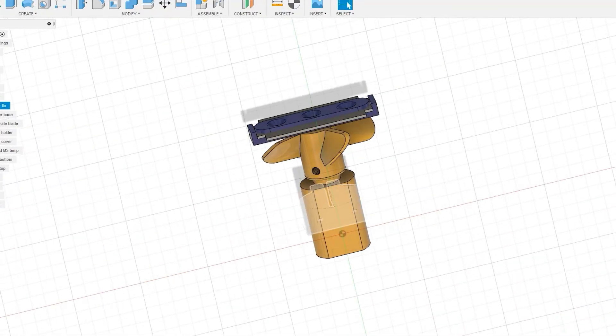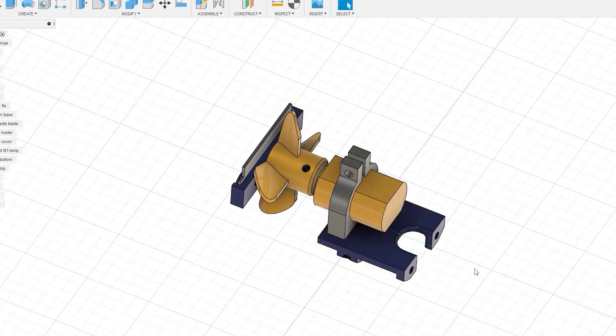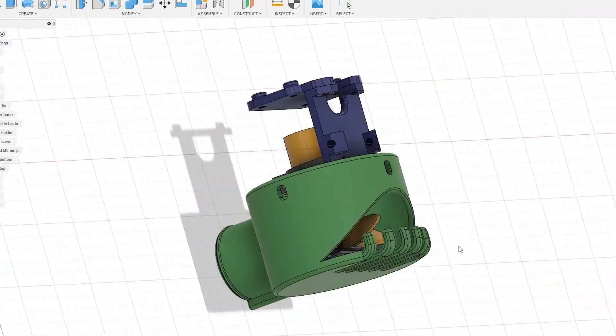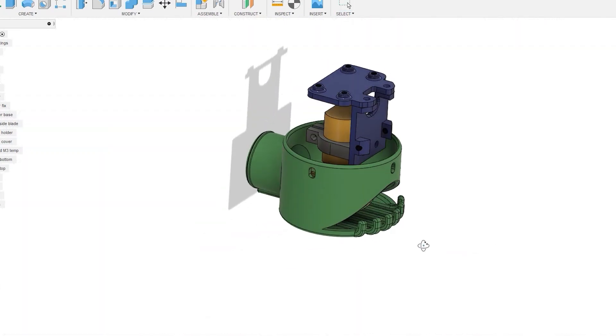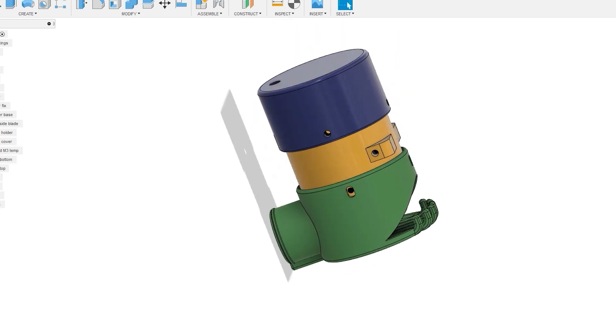The motor is fixed with a supporter and a power supply as well. The head has a scoop-like shape which leads the hair to the blade and prevents your fingers from the blade. The structure is much simpler than the former design. Let's see if it works or not.